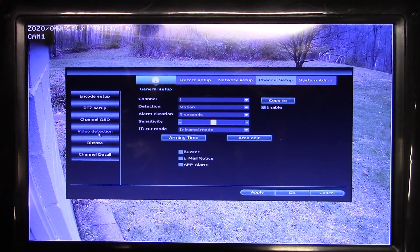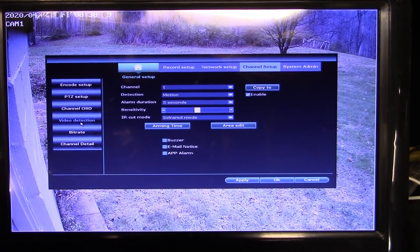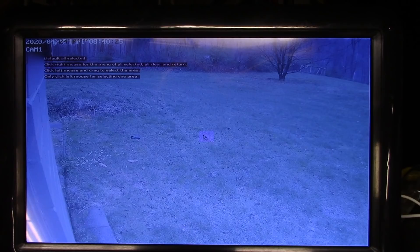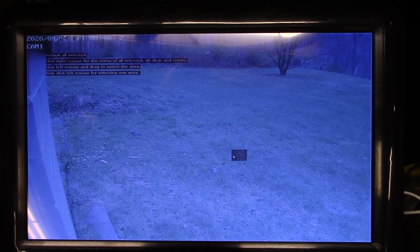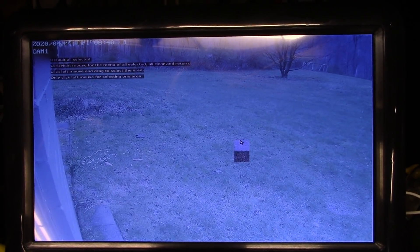After setting up motion recording, go into the motion detection section to edit the area you want detected and change the sensitivity. By default everything in the frame is set to be detected. If you're on a busy street and don't want passing cars triggering recordings, you can click with your mouse to select or deselect specific areas of the image.